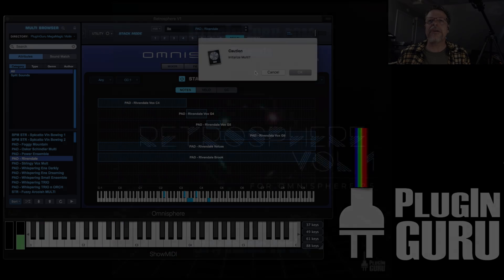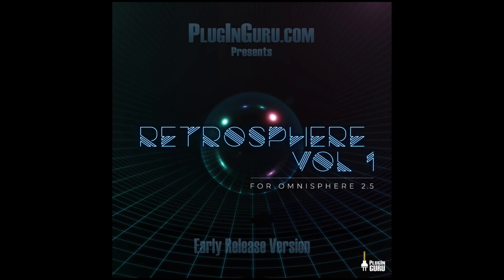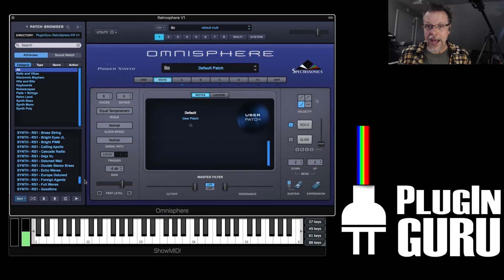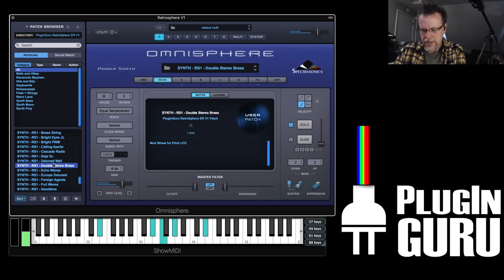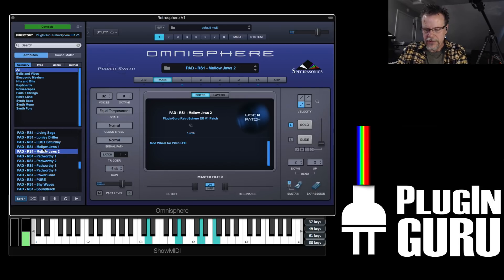Another library that just came out is called Retrosphere. This is volume one of Retrosphere, and these are right now 105 patches. These are vintage Oberheim samples that are really cool. There's cool synths, cool leads, and pads that are really beautiful. There's effects too.